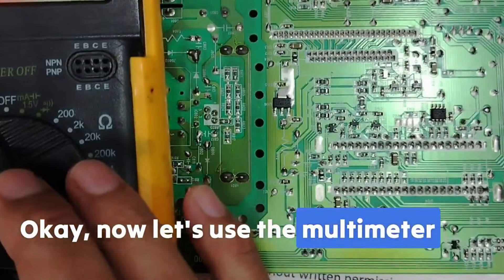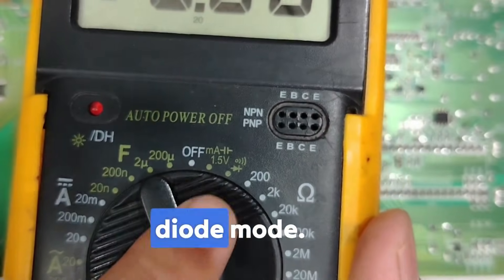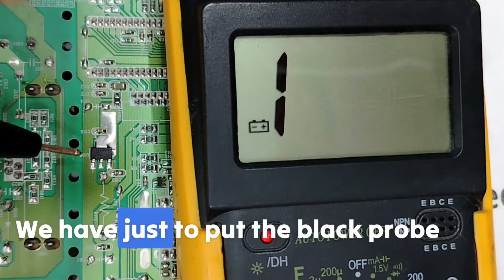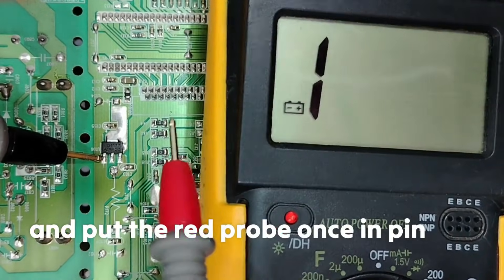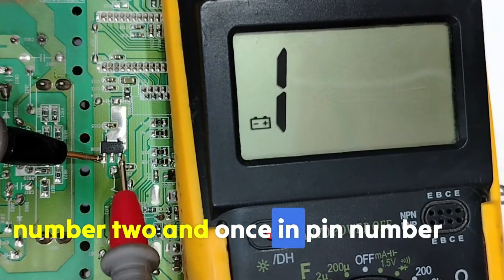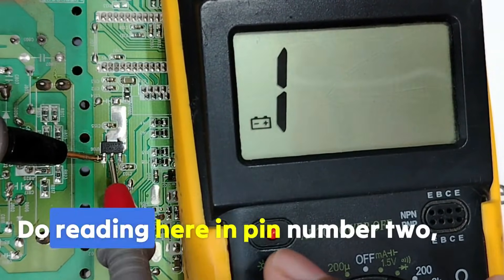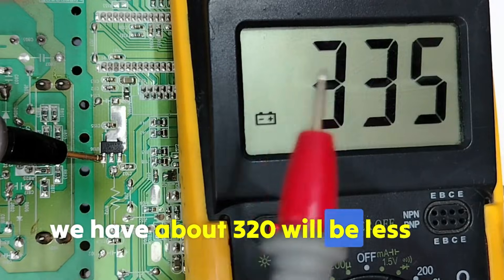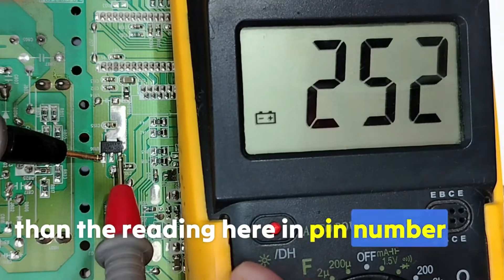Now let's use the multimeter and test the voltage regulator. We're going to select the diode mode. We have to put the black probe on the ground and the red probe once on pin number 2 and once on pin number 3. The reading on pin number 2 should be about 320.